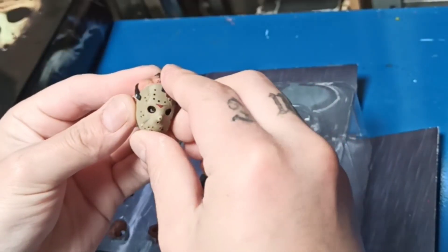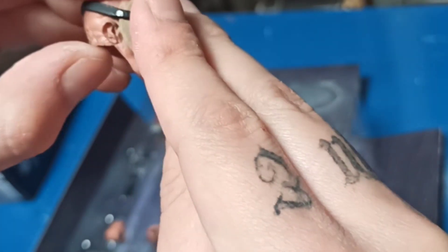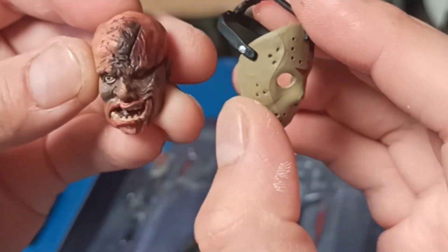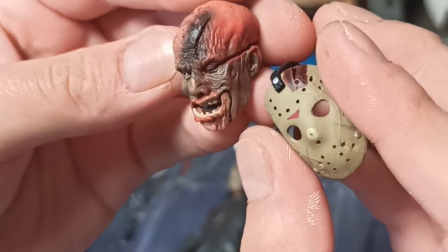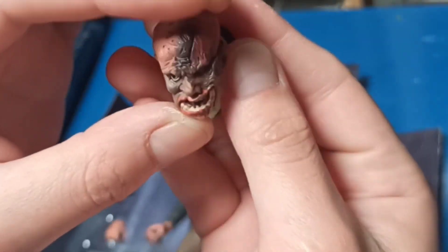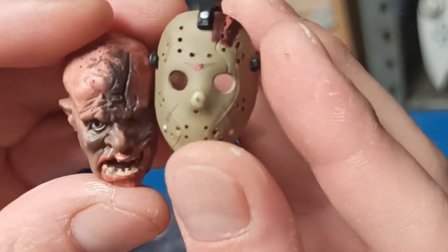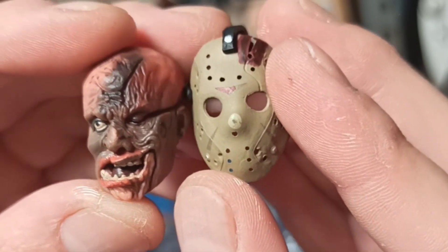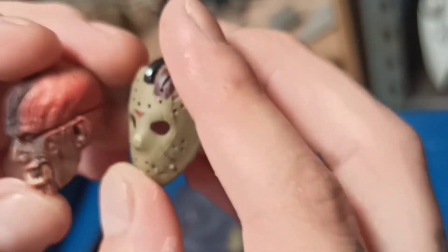Vamos a sacar la cabeza extra de Jason — no sean mal pensados, por favor. Ahí está. ¡Diablos, viejo! Es tremendamente horrible. Pobrecillo — ni metiéndolo en arroz, seguramente. Pero está bastante bien hecho el trabajo detallado; el esculpido y la pintura. Me encanta, está muy, muy bien. Muy bueno.